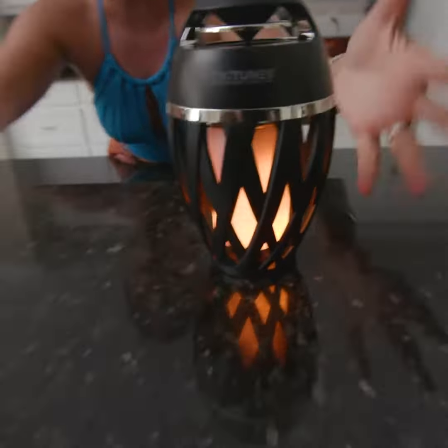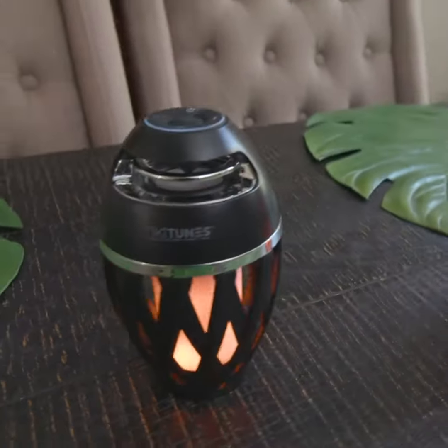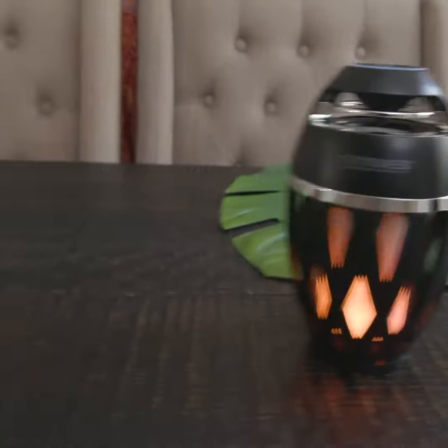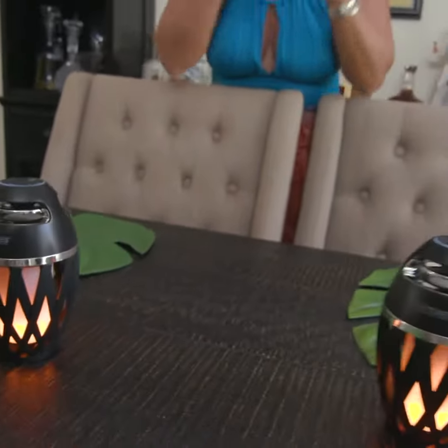If you push this button, look at how gorgeous the torches look. When my friends come over and they see these, they always think I spent so much money on them — but it's my little secret that they're really, really affordable. I promise you're not sacrificing anything: these look great, they sound great, and best of all they're water resistant and portable.